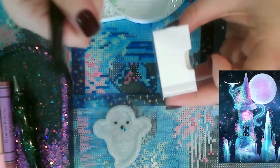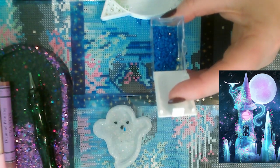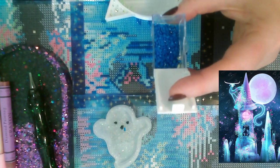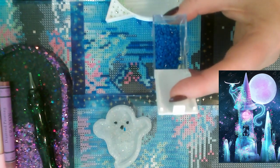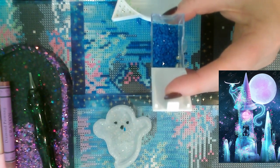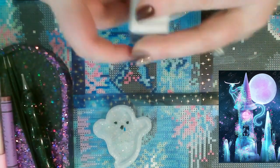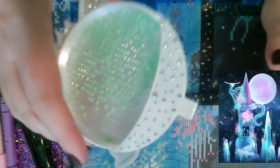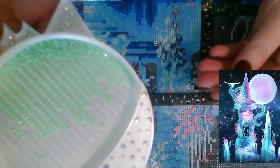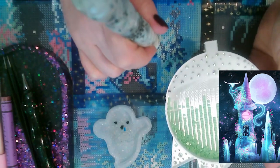I haven't participated in any diamond painting events recently — I just haven't been able to. I wish I would have joined some of the Halloween-themed ones. But I do love this minty green color on this canvas — it's so pretty.